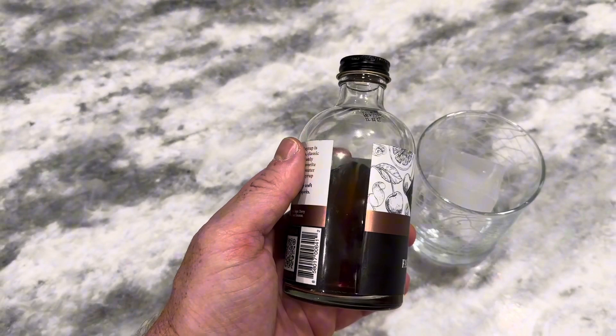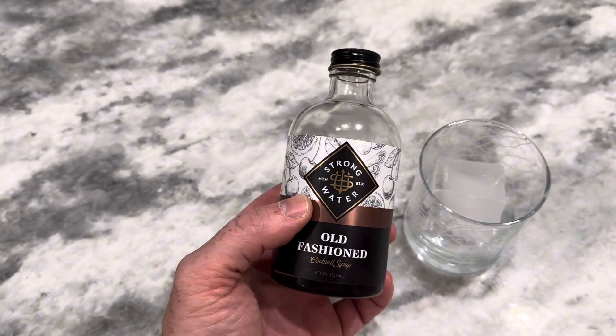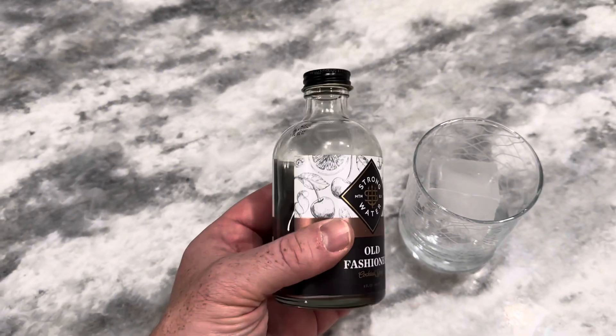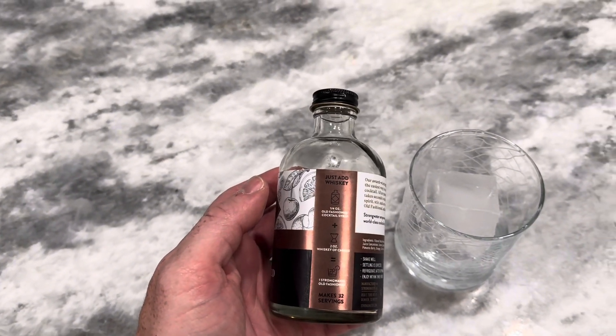I like this stuff because it's a great substitute for fresh fruit, the sugar cube, and the bitters. All you need to do is mix in a little bit of this to your whiskey, following the recipe on the side here.